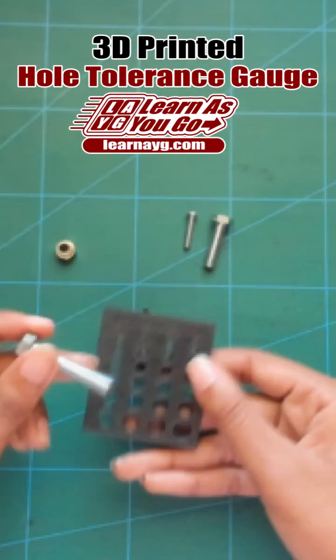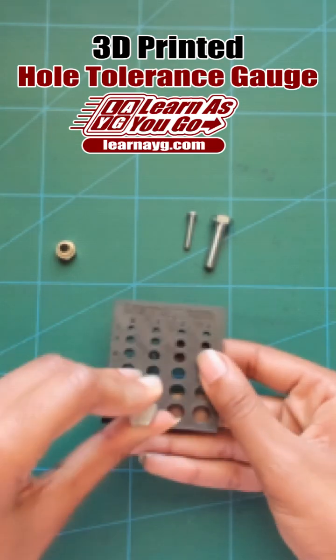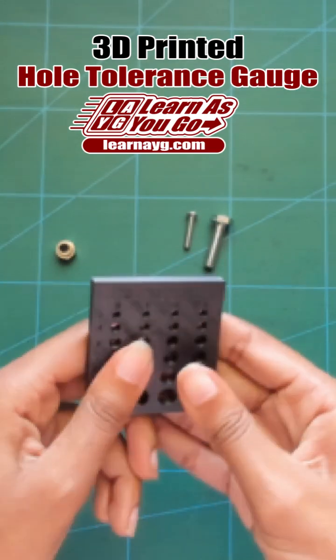This is a 5/16 bolt. We can try it in the 8mm, 8.1, 8.2, and see that it fits perfectly in the 8.3mm.